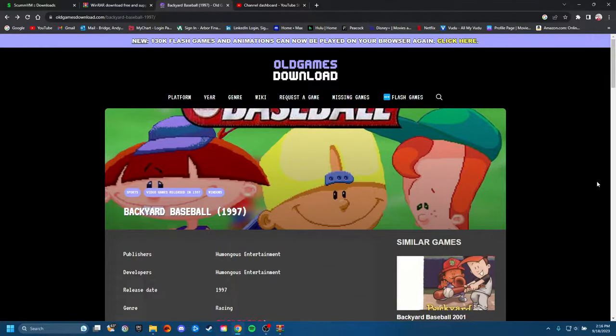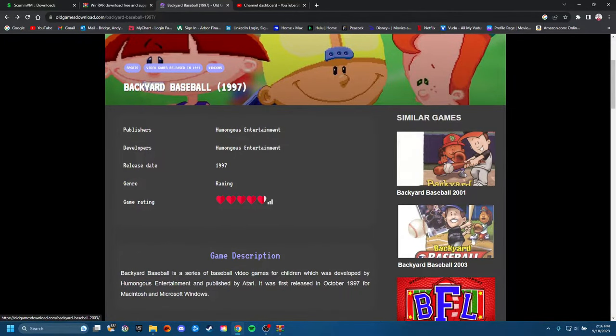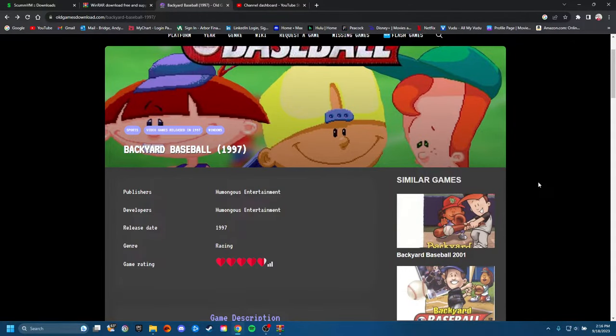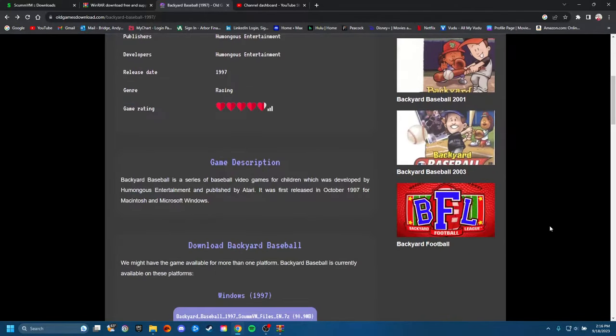Alright, y'all know what time it is. We're getting into the tutorial for Backyard Baseball 1997. You can do the 2001–2003 version, but I like the 1997 version. I'm a 90s kid — we be getting nostalgic about this kind of thing. I know y'all been asking for the tutorial, so we're gonna get you reliving your childhood real quick. Let's get into it.